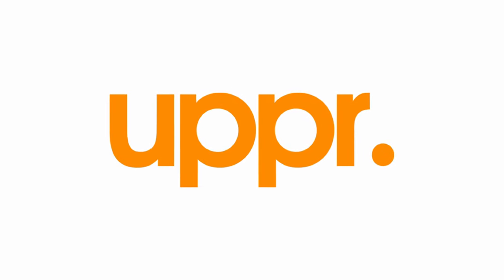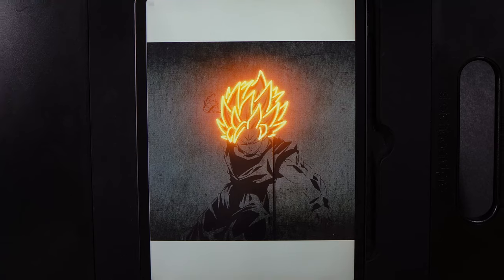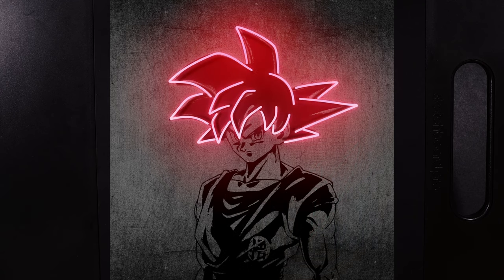Today's video is sponsored by Uppercase Designs. Welcome to another Draw Along With Me, where today we're going to show you how you can turn any sort of character in any sort of series into a neon design, where we pick out one particular element and make it glow.